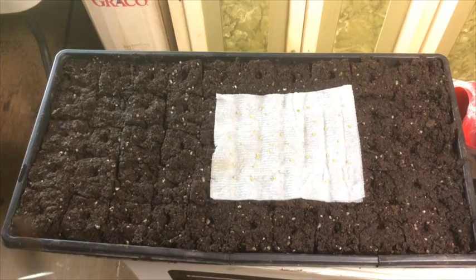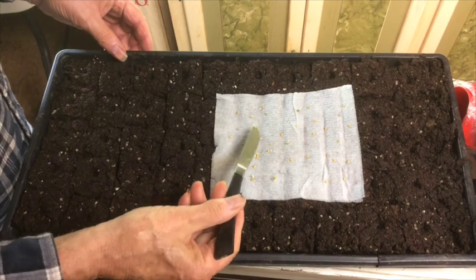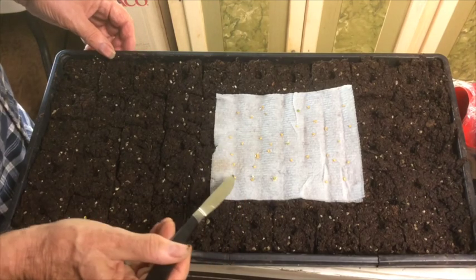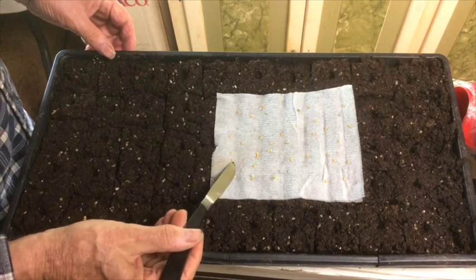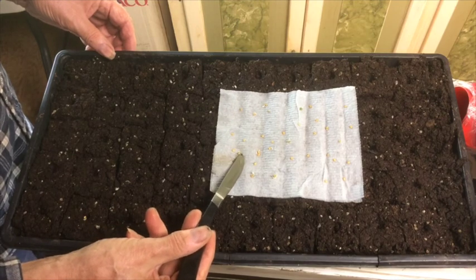Now I'm going to carefully use the knife tip and pick up one seed and place it in the cavity in the soil block. You want to be careful at this point and don't break that little growth tip off the seed. If you do, it won't grow.